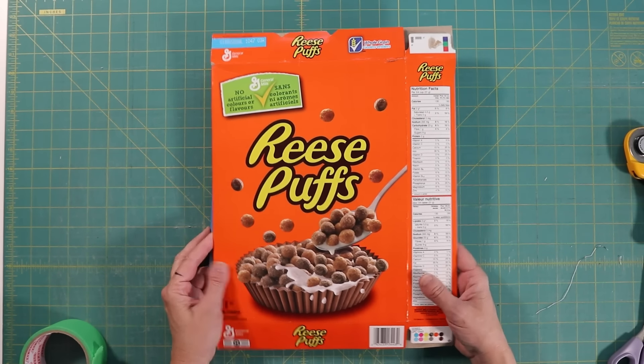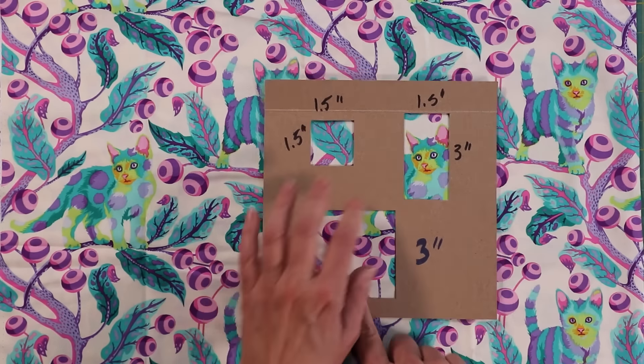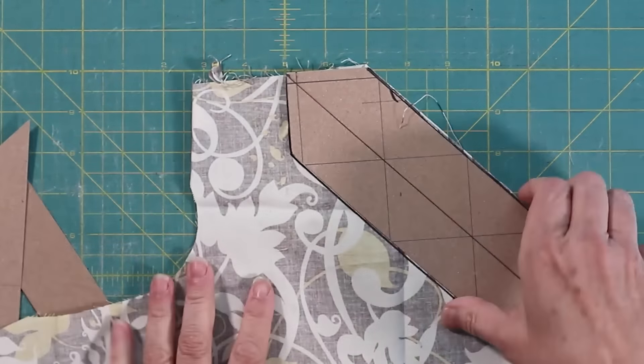Cereal boxes are another upcycling tool that I find so helpful. First, I use them for templates to test drive my fabric, to see how well it will work in a particular size block in my quilt. I also use them to cut out marking jigs or simple marking templates. I can also use them for mini bolts, shelf liners, and more.